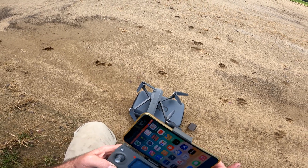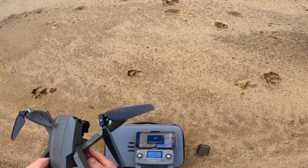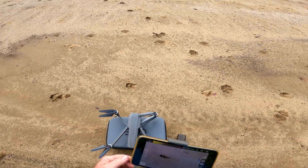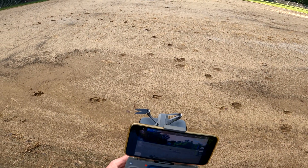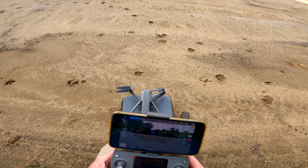It wants me to do the calibration real quick. There it goes — says it has a weak GPS signal so we'll sit here and wait for a couple of minutes. Okay, so it's in sport mode. I'm gonna start the video up now.